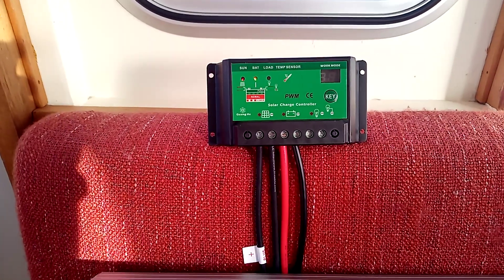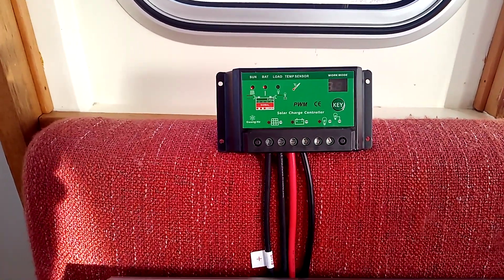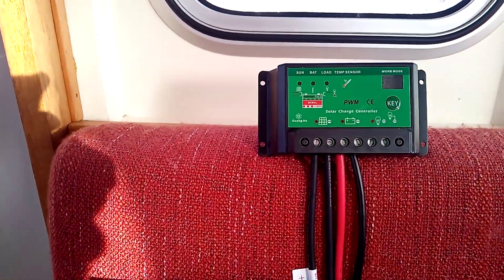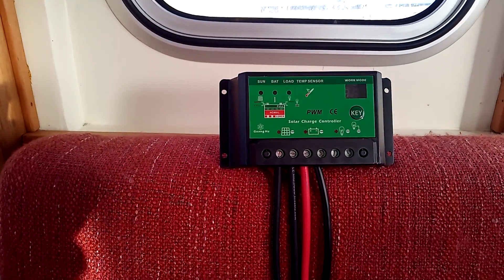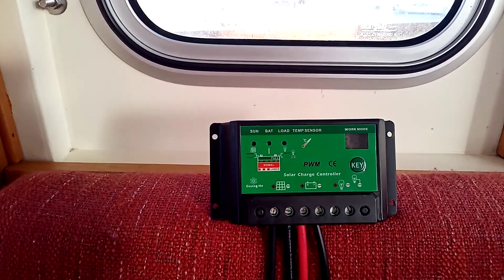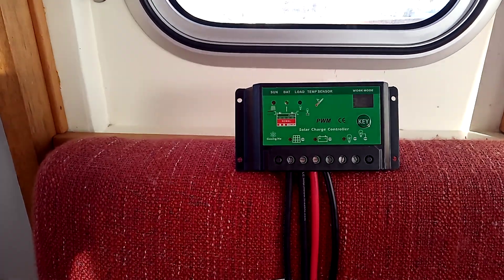You can see the flashing green light there, which means the battery is charging. The lights are a bit difficult to see, but the red light on the left basically means that the panel is working and producing a charge, and the green one means the battery is charging.